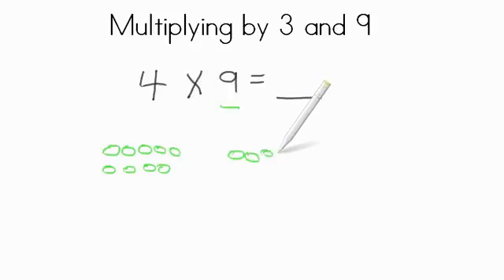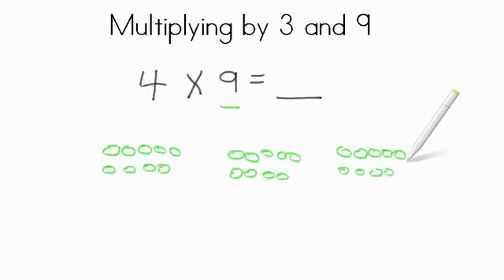Then 1, 2, 3, 4, 5, 6, 7, 8, 9 — 2 sets of 9. Then another 9 for 3 sets, and another 9 for 4 sets. And then we can add these up. 9 plus 9 is 18, plus another 9 is 27, plus another 9 is 36. So 4 times 9, if we add them all up, we get a product of 36.